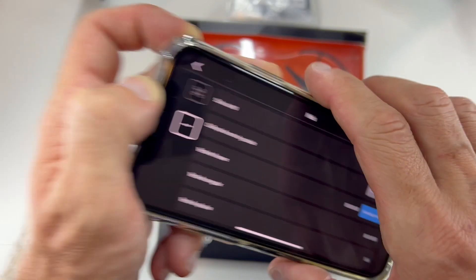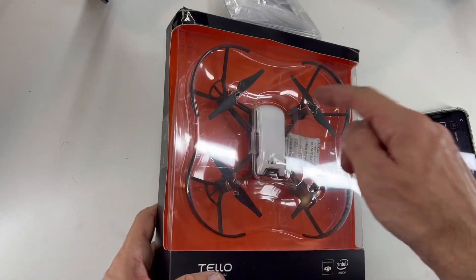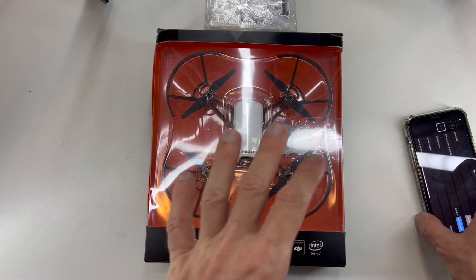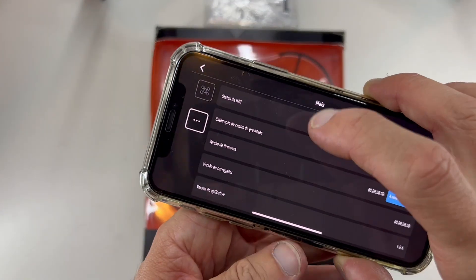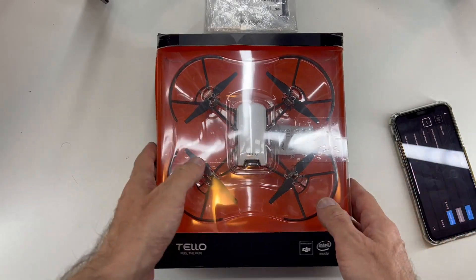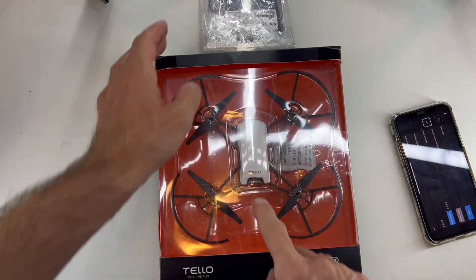You will download and initiate the update. Once you finish that, turn off the Tello, and when you turn it back on, it will stay on and it will be easy to find the Wi-Fi on your phone and connect to Tello. This is how you update the battery and the drone.